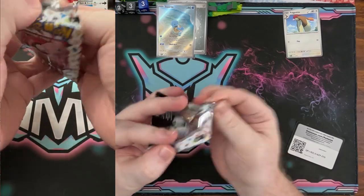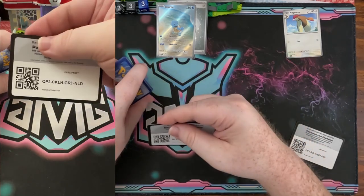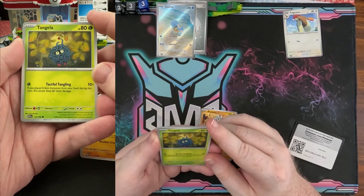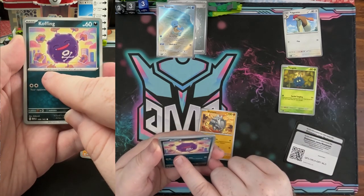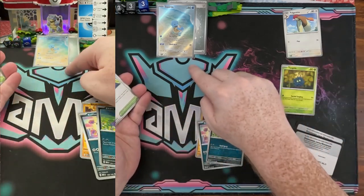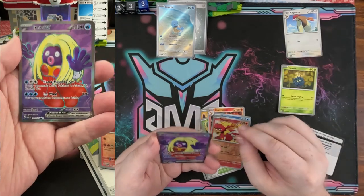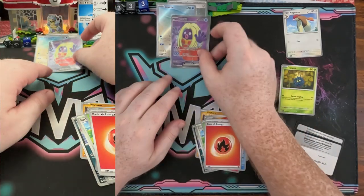Starting out strong with this discounted 151 box. I think that Squirtle might have gotten us back the majority of the value of the box already. Tangela is number 114, and just a reminder — when I look at Pokédex number, there's always a Pokédex number as flavor text for a lot of the normal cards. We got Magmar and then a full art Jynx EX — already starting out really strong with a couple hitters.